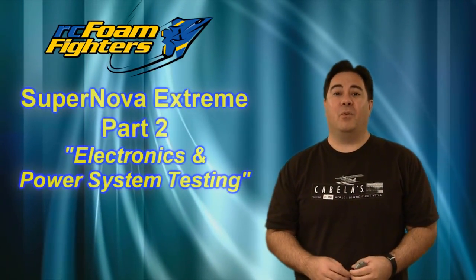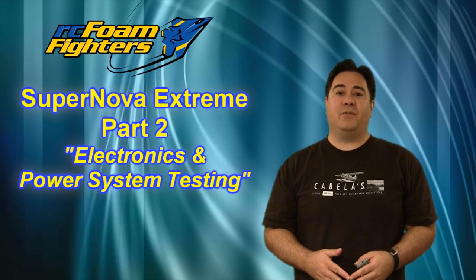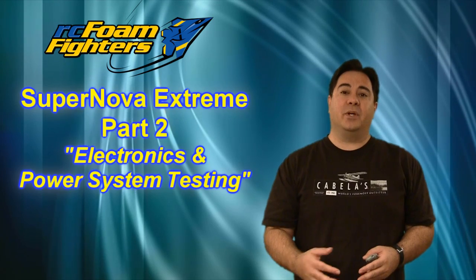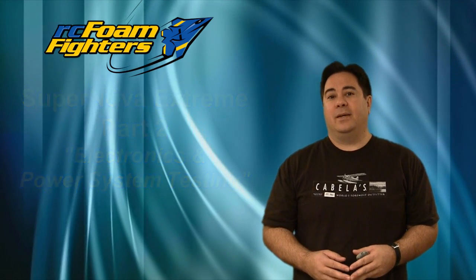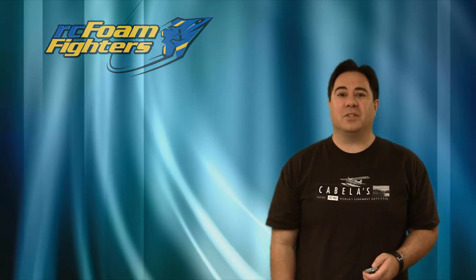Hey guys, this is Paul with RC Foam Fighters. Welcome back for part 2 of the Supernova Xtreme project. Basically in this video we're going to get into looking at the power system that I've chosen for this airplane. Then we'll do some run-up tests and see what type of numbers it's putting out. So let's get started and see how it all goes.